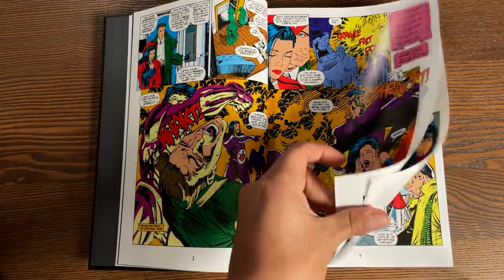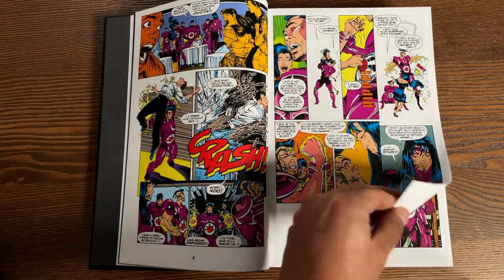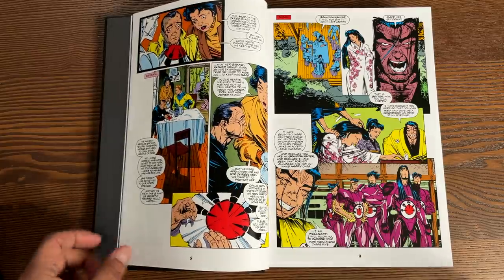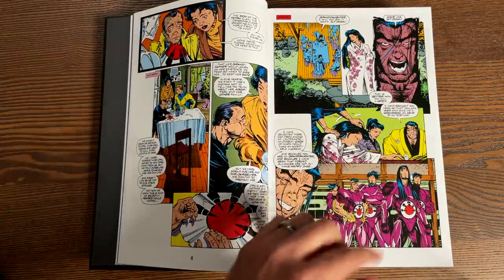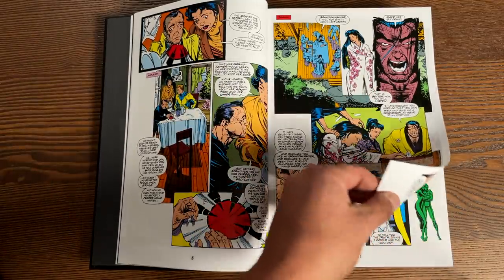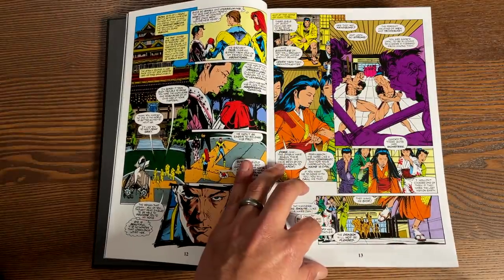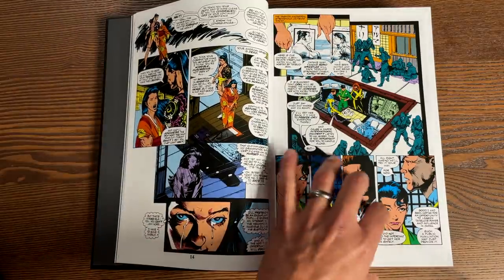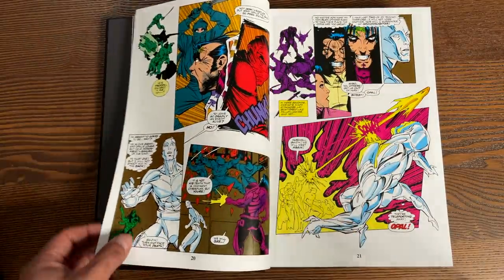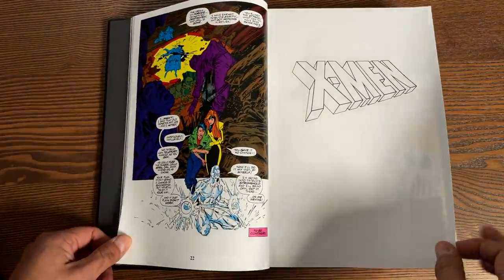We kick off with issue 63 of X-Factor, and this collects X-Factor 63 to 70, Uncanny X-Men 273 to 280, and Adjectiveless X-Men 1 through 11. It only contains the A stories — the ones drawn by Jim Lee and plotted by Jim Lee. The other ones are in the Bishop's Crossing oversized hardcover. We also have the crossover with Ghost Rider 26 and 27. The annual is not here — that's part of the Shattershot oversized hardcover.